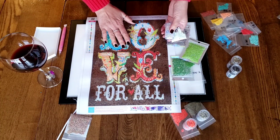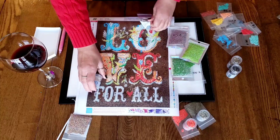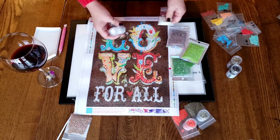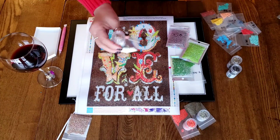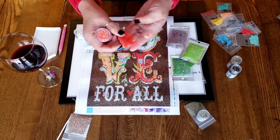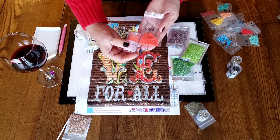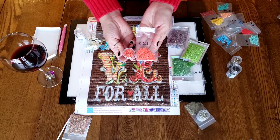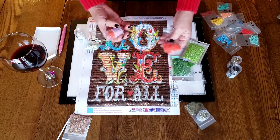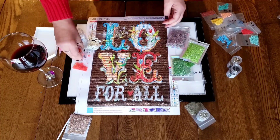At first I thought I would use the minty color, the 3865, up here in the O, and then use the white down here where it says 'for all.' But now I'm going to switch it out completely for the white AB - all of the S symbol is going to be switched out. This is 608 and this is Diamond Dots. Diamond Dots doesn't have DMC, so you have to just match it up. That is a really great match - it's number 5012 for Diamond Dots. That's going to be in the E and the little heart.